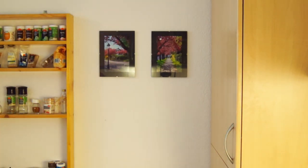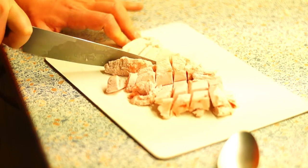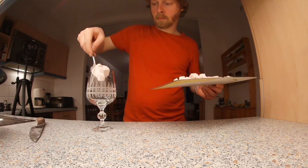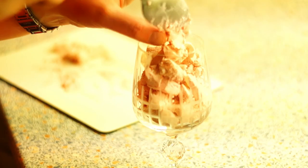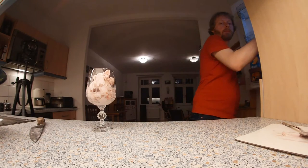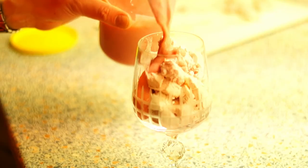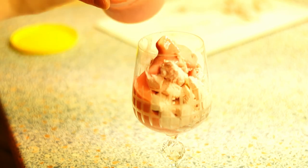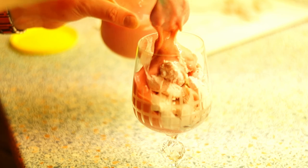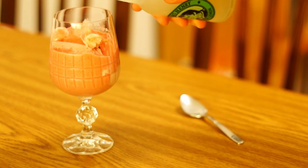Just before serving, quickly cut the ice cream into cubes and put them in large glasses. Pour the raspberry yogurt puree on top. Serve the glasses this way and fill up with bitter lemon directly at the table.